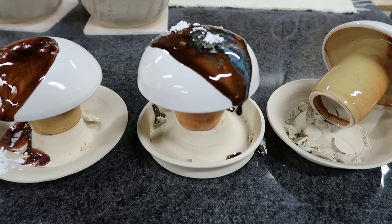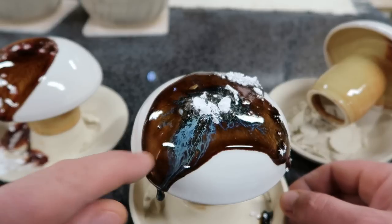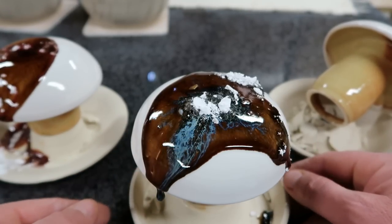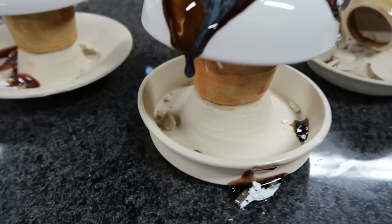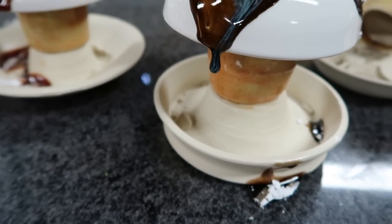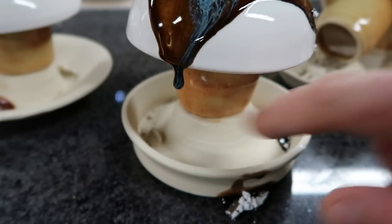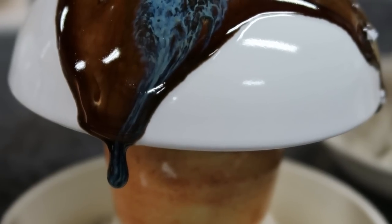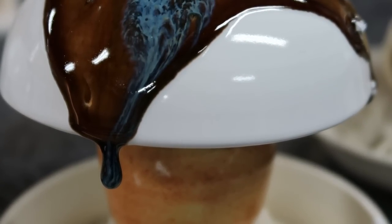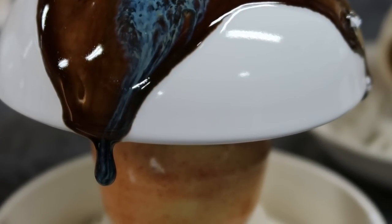Test number four was floating blue. And this looks pretty cool — the blue carried in the glass. Look at that drip right there — you can see that the blue streaks down nicely. I think that looks pretty cool. So that's number four.